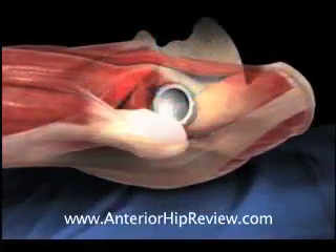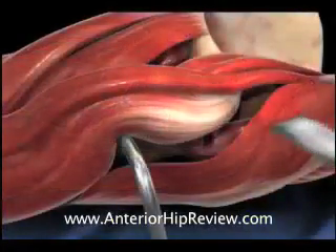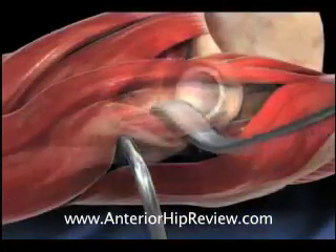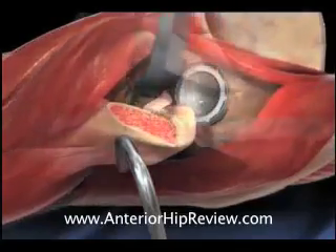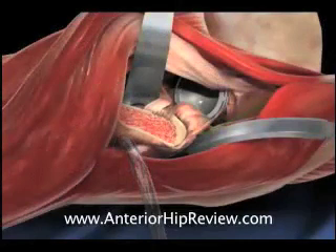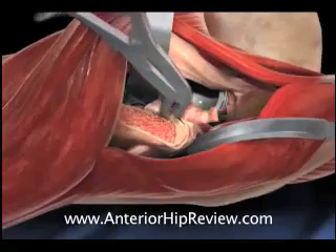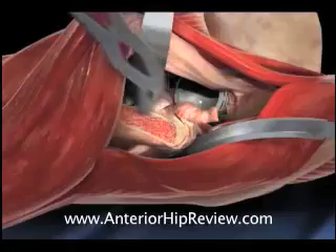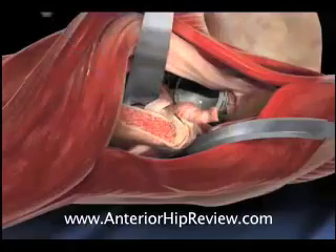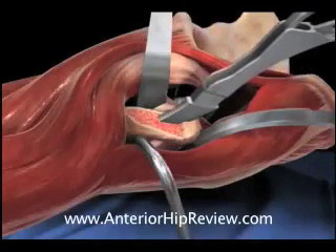The hip is then exposed by flexing the table and placing soft tissue retractors about the proximal portion of the femur, facilitating exposure of the proximal femur in preparation for femoral broaching. The soft tissues at the superior corner of the exposed femoral neck are released, and a rasp is used to remove any remaining residual neck. A series of cutting broaches are then impacted down the length of the femoral canal, preparing the femoral canal for final implant insertion.